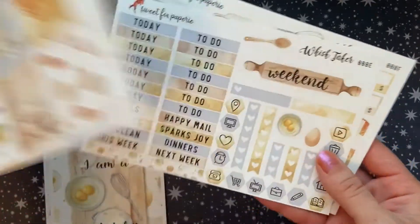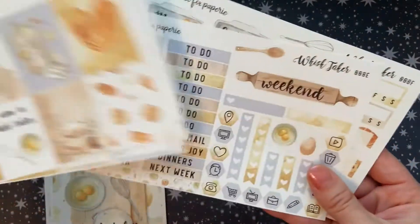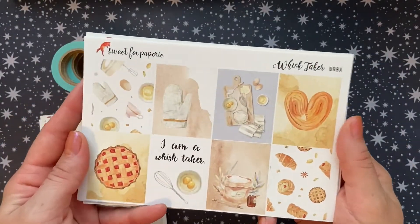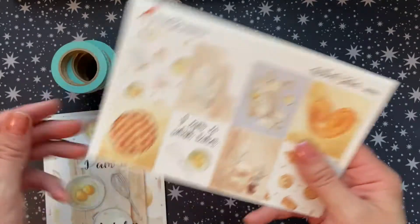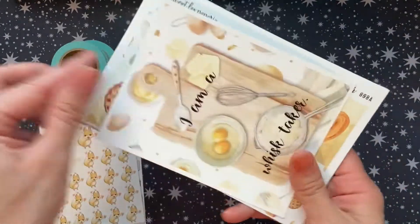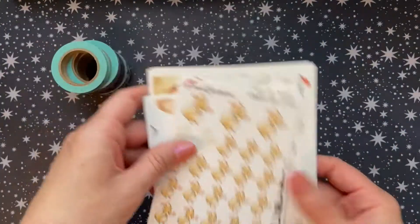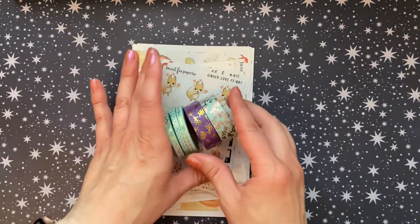It doesn't include a lot of extras — some kits can come loaded with a lot, and I think this comes with just enough without being too much. So thank you so much, Emily, for resending this and for sending along the extras. I love everything that I received.